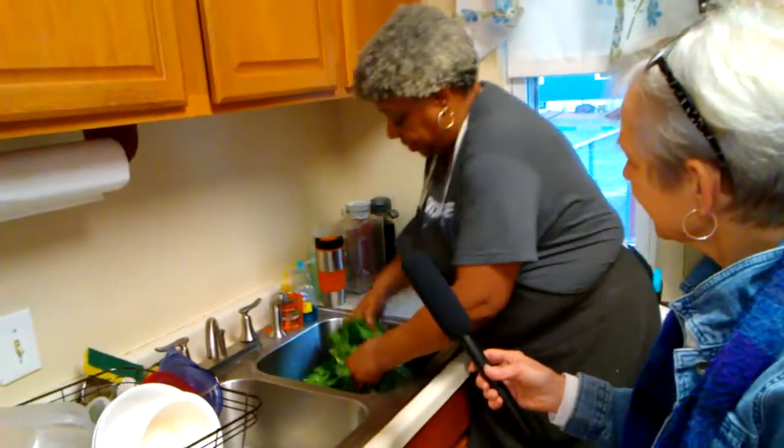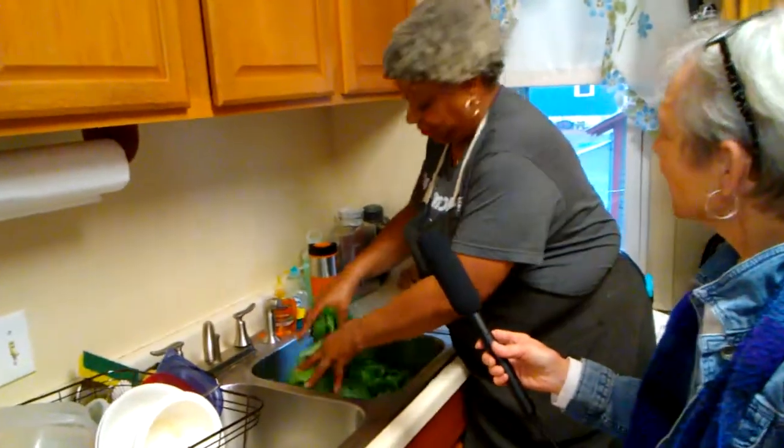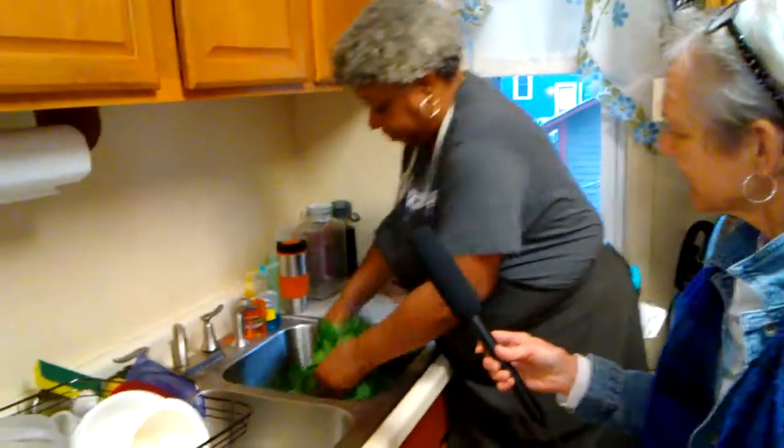So wash your greens. These are really, really clean, and I knew they were because I could tell by the way they smelled last night. They smell so fresh because they are so fresh.